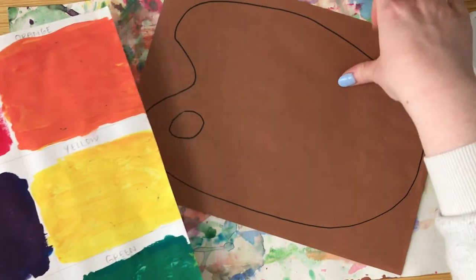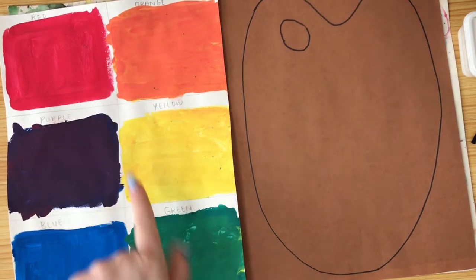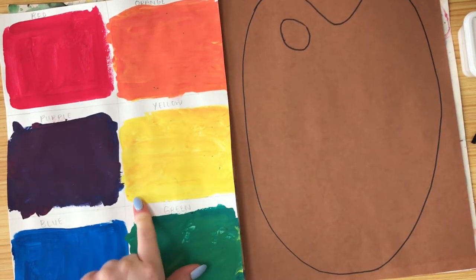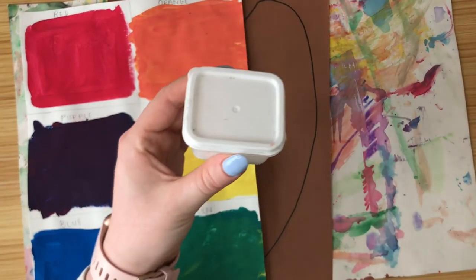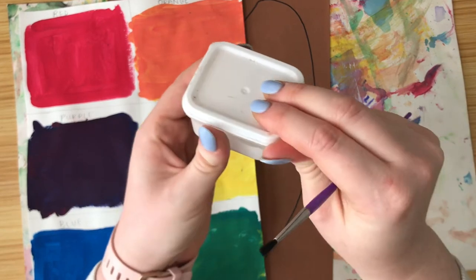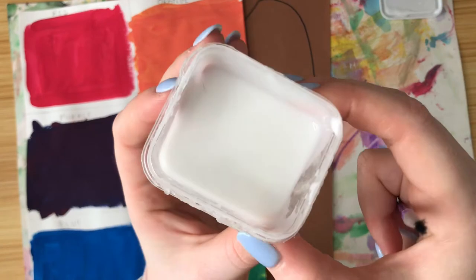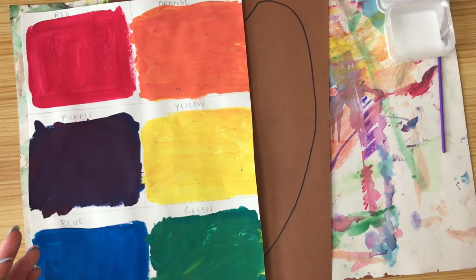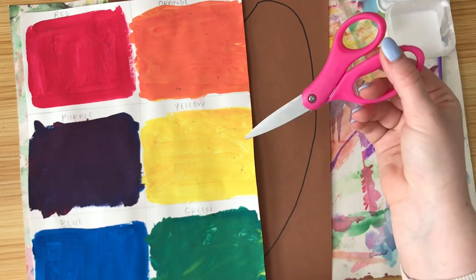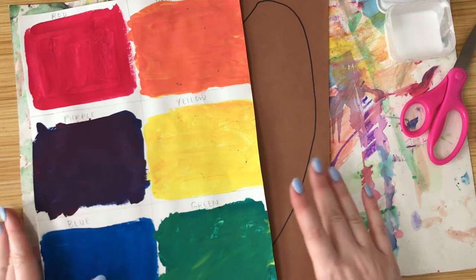Now that we've reviewed all of our colors, we're ready to get started. You will need your painted paper from week one and a brown piece of paper with a palette shape drawn on it. I'm also going to be using a little glue cup with regular white washable glue and a little glue brush. If you don't have that, you can use a glue stick or tape. And we're also going to need some scissors.